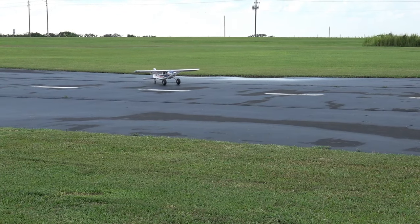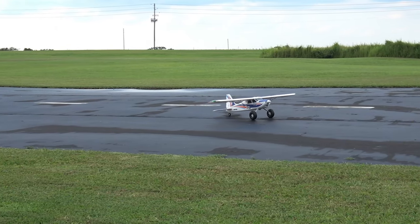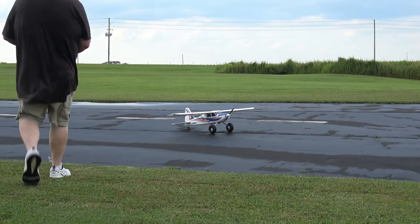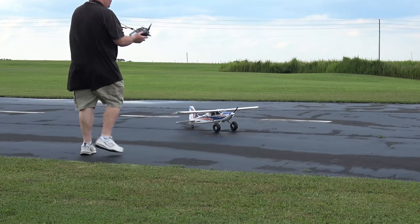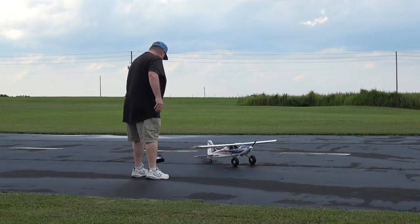All right — motor off. I'm nine seconds over on a six-minute timer. That's a pretty decent flight.